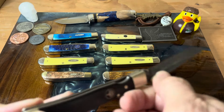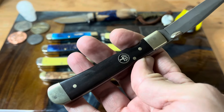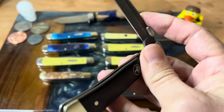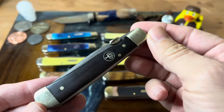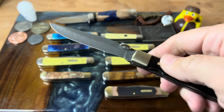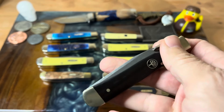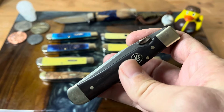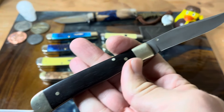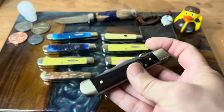This is another Boker — a single blade trapper with a stonewash finish and it's on washers, which is why it has that gap. This is in the Grenadille wood, a very nice knife, and it does have a liner lock. This was a gift to me from David Portman — he's on Instagram. This was my first real Boker knife. Just fantastic with the stonewash and the wood — a really pretty knife. One-handed opening, one-handed closing. Very, very nice.